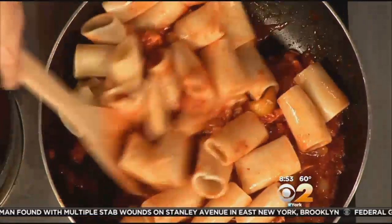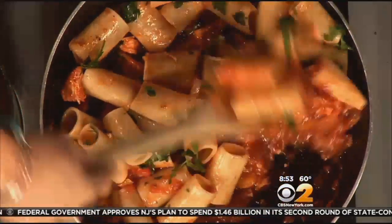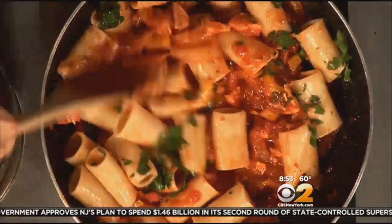Now I'm gonna add just a little bit of pepper. Do you want to put the cheese in here or do you want to put it on the plate? You want to make sure you coat all the pasta with this beautiful sauce. Get a little pasta water on there.